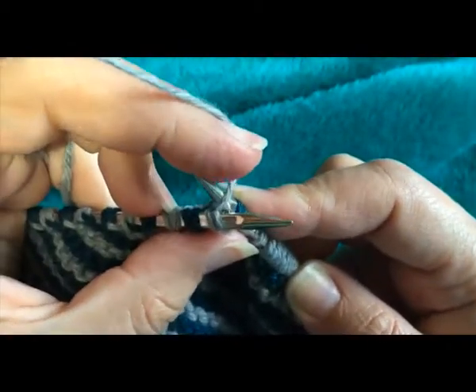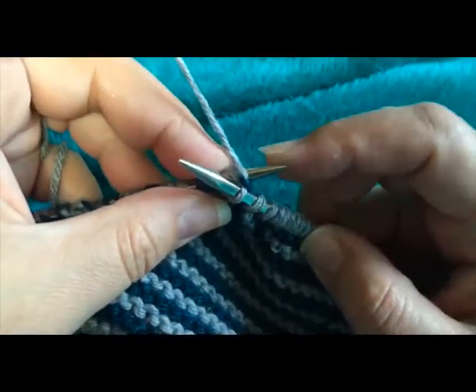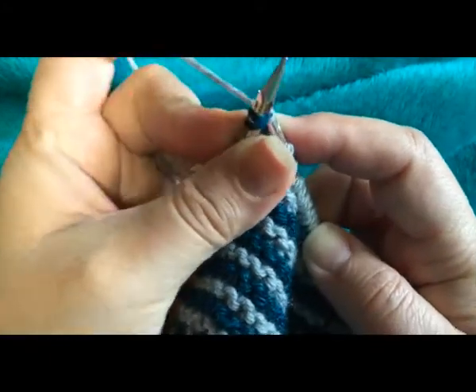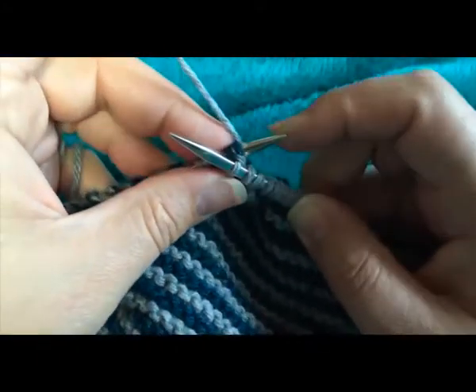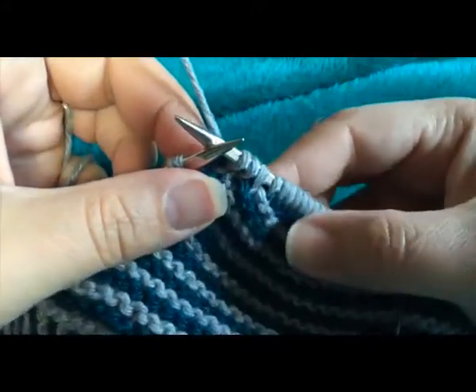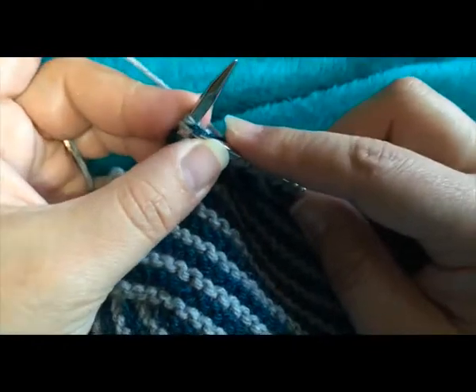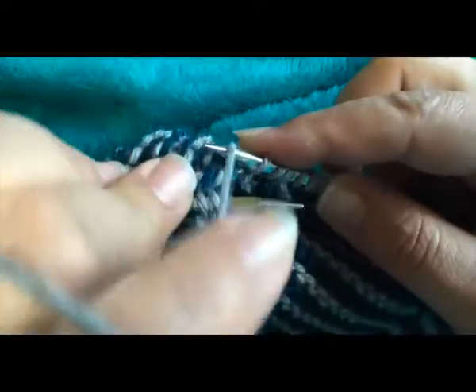To finish working the double stitch, you're going to treat both legs of that stitch as if it were a single leg. So you'll knit it as you normally would, except that when you insert the needle into the stitch, you'll want to make sure that you have two legs on either side of your needle. This makes for a great close with no hole, like you sometimes still get with a wrap and turn.